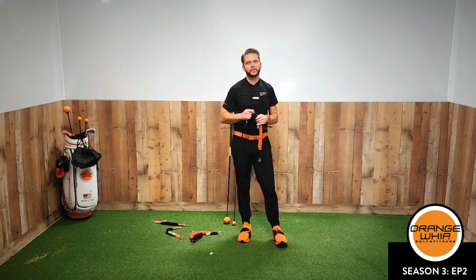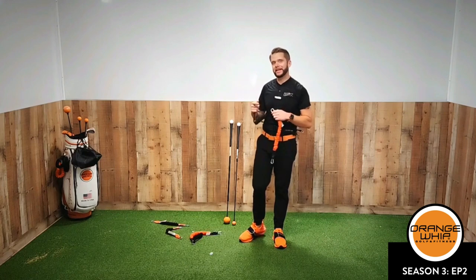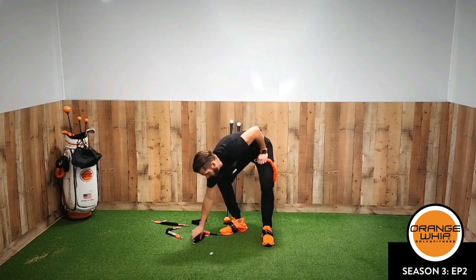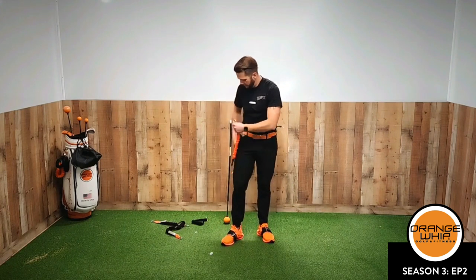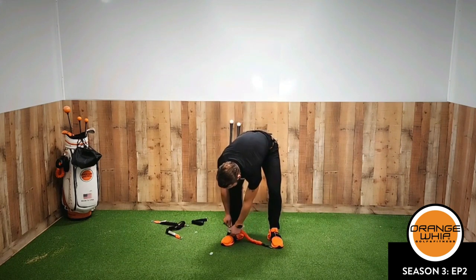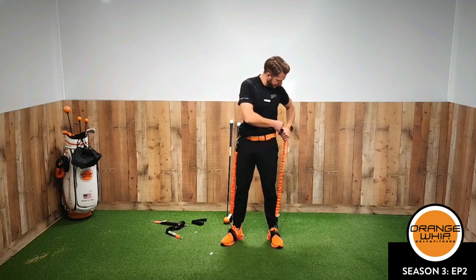Welcome to Season 3, Episode 2. I know episode one was a lot of fun. Let's go ahead and dive right into this. Always have that Turn Trainer on. Today I'm going to load this thing straight up like we always do.